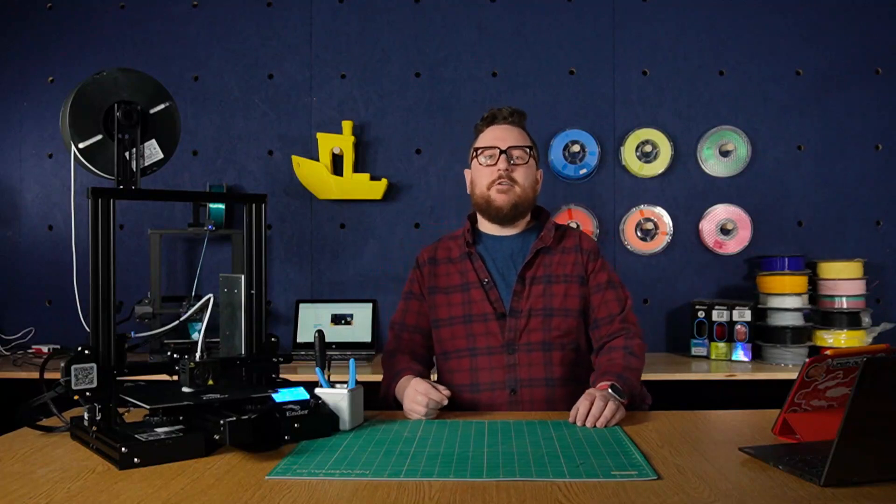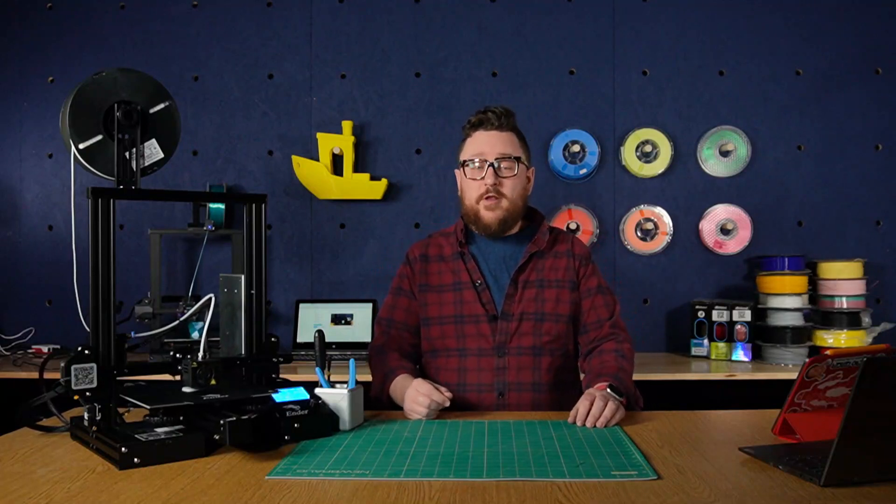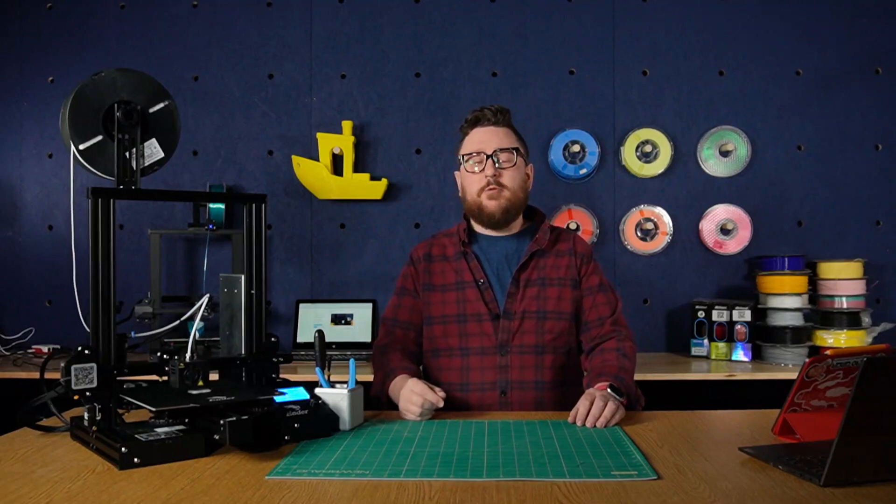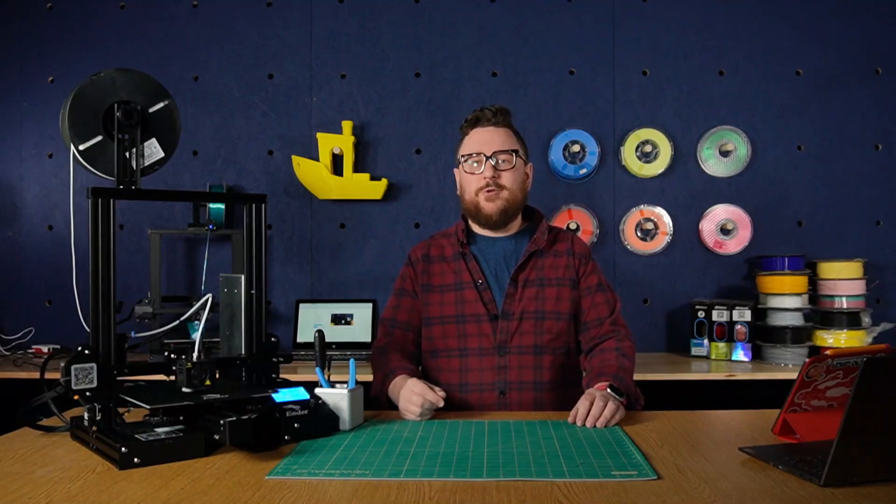Hey everyone, it's Andy here at the Maker Lab at Micro Center and today we're going to be taking this stock Ender 3 Pro and upgrading a few of the components to help with its overall performance. Stay tuned.